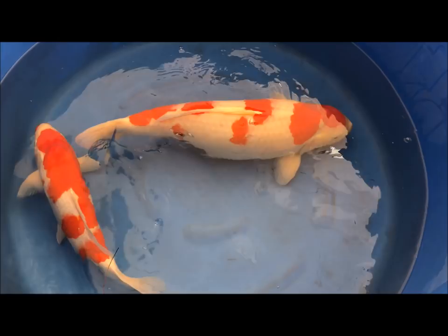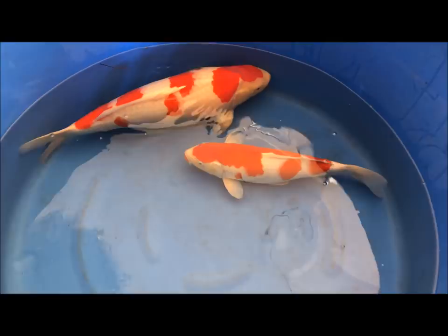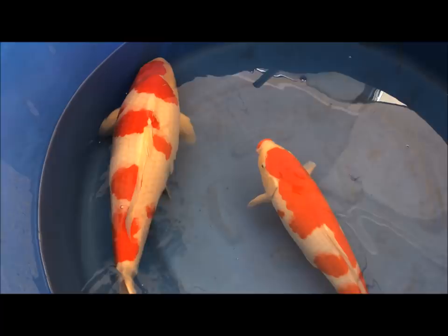In this video, I'm going to show you how to select show quality Kohaku. In the bowl I've got two — a biggish female and a smaller male. The first thing about selecting Kohaku that I think is very important is the body shape. You first want a really strong long body shape, almost like a cigar shape — not too thin and also not too fat.